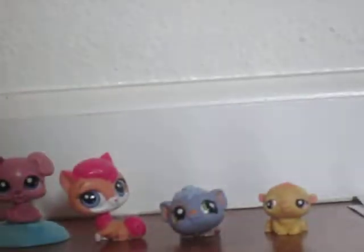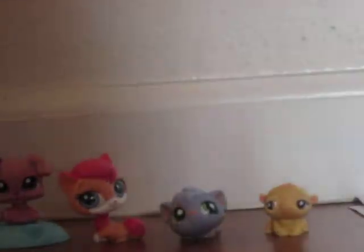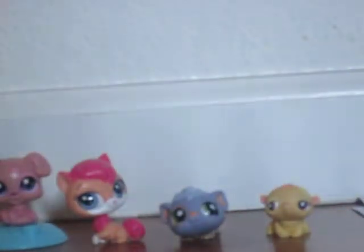Hello Jambers, today I'm going to show you how to make a good Littlest Pet Shop video for beginners.